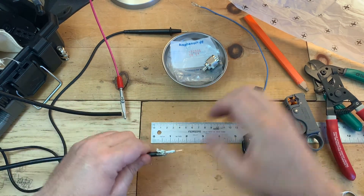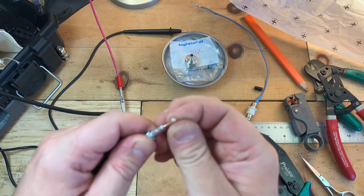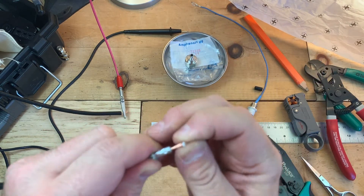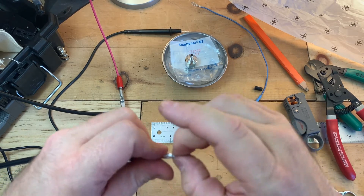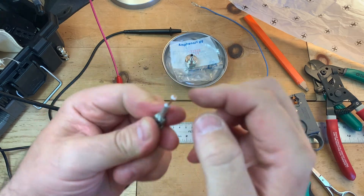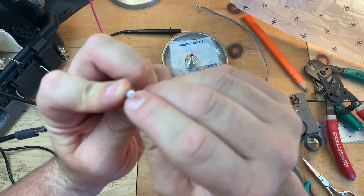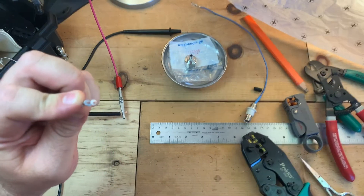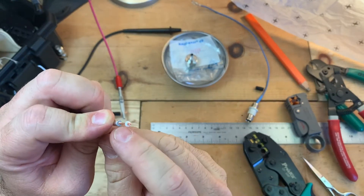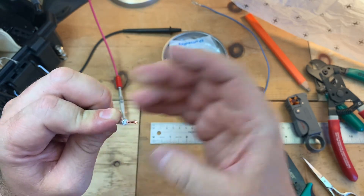Now, this brand comes with a little spacer that helps to protect the center pin from this foil here. So you want to make sure all these little wires are folded down, and you want to make sure this foil is not touching — has any chance to touch the wire.